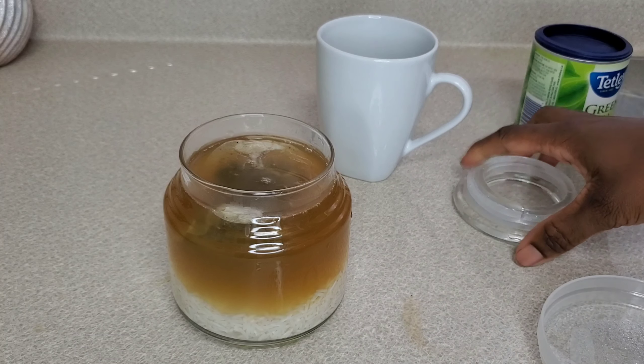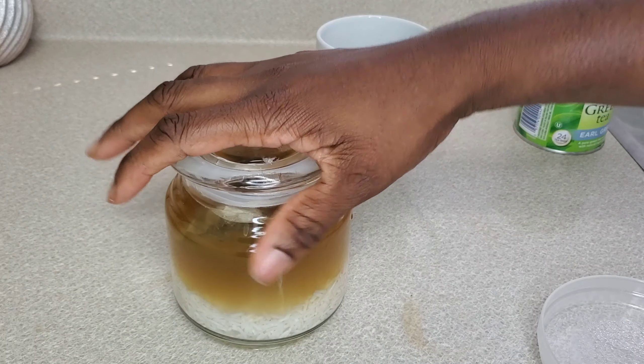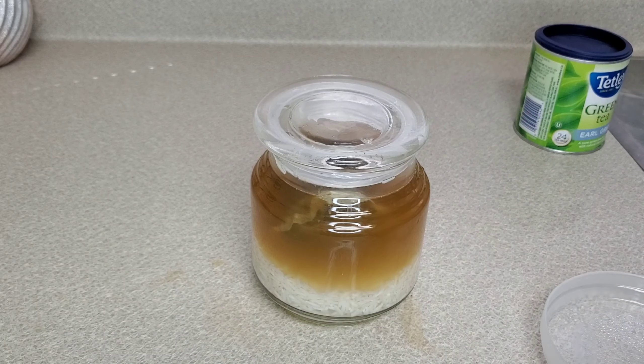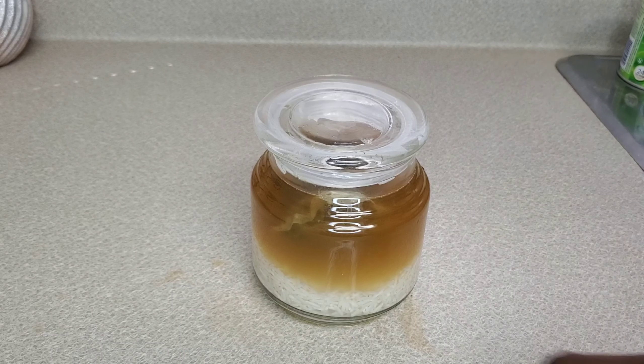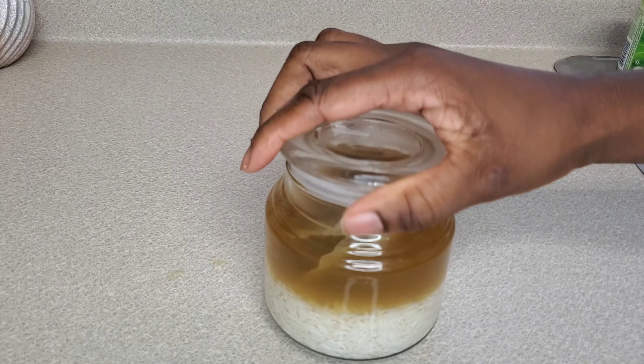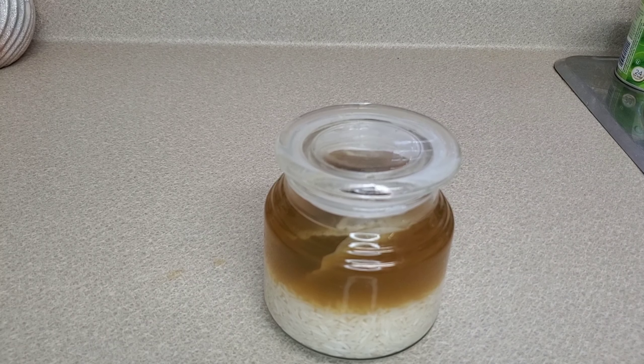Once the tea is cool, I add the tea bags to the rice water, then pour the rest of the green tea into the rice water as well. I cover it up and leave it for a couple of hours — I made it in the morning and washed my hair in the evening, so it sat for about eight to ten hours. That's how I make it. I hope you guys enjoyed this video and I'll see you in my next one.